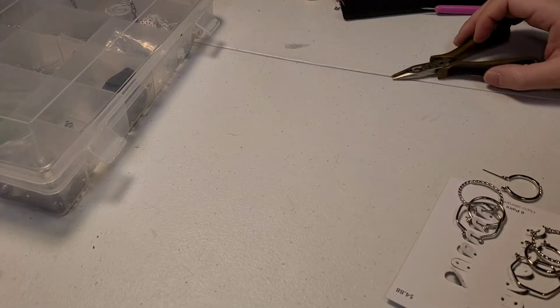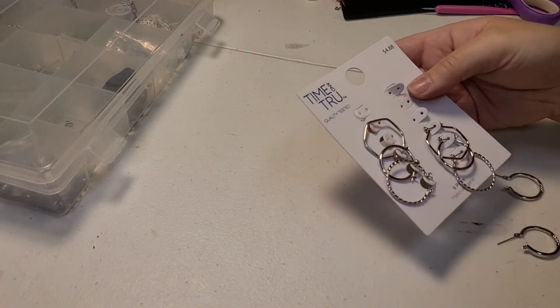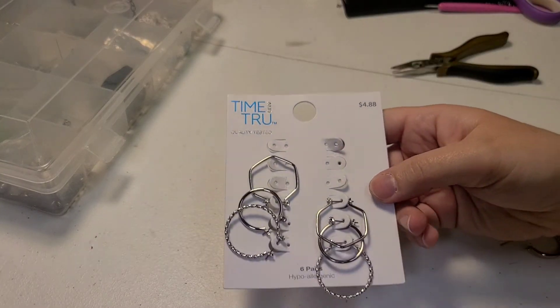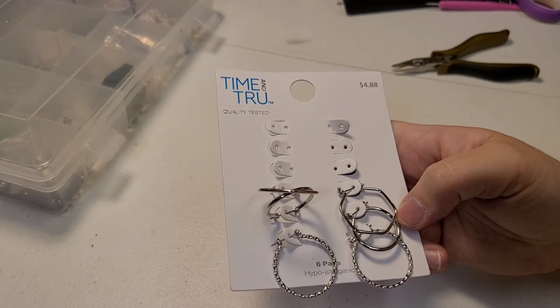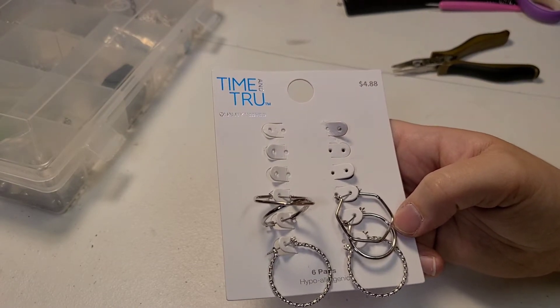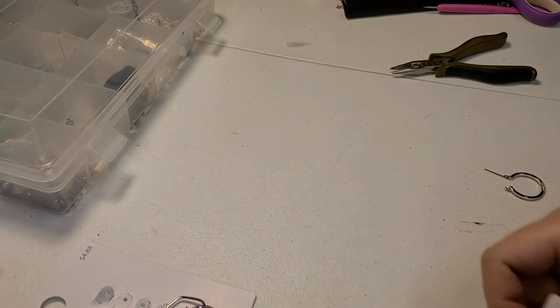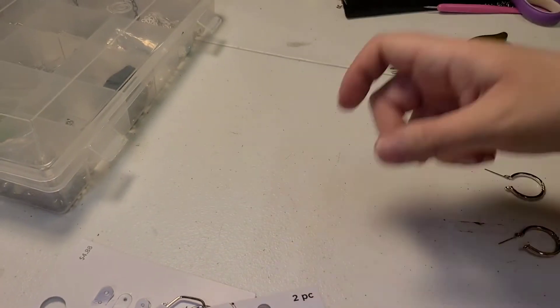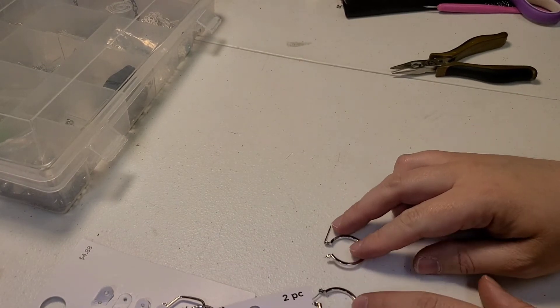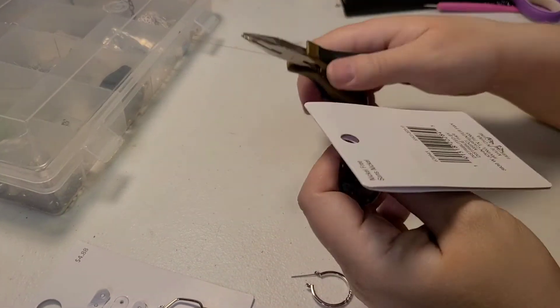Welcome back. I'm doing something really quick and easy right now, just because I wanted to do one more craft before bedtime. I have this multi-pack of Time and True earrings from Walmart — I just like to have hoop earrings around because they're easy to wear with masks and they look cute. I also got these from Michael's during a sale, I think they were only like a dollar or two. I thought I could take two of these hoop earrings and make them into dangles.